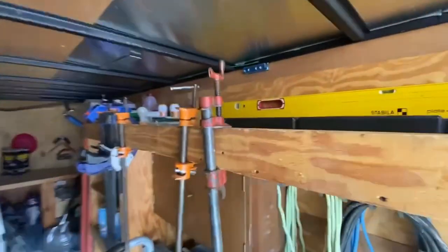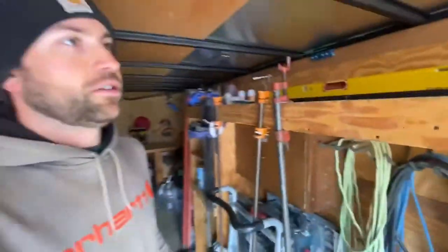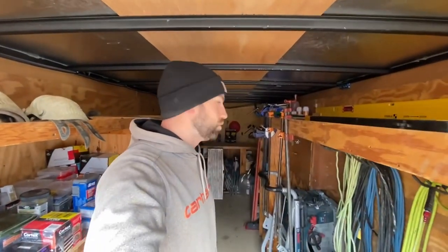All of our clamps are up in here, and two of them hold the table saw in for when it's in transit, because you don't want to see your tools walking out into the aisle as you're driving.